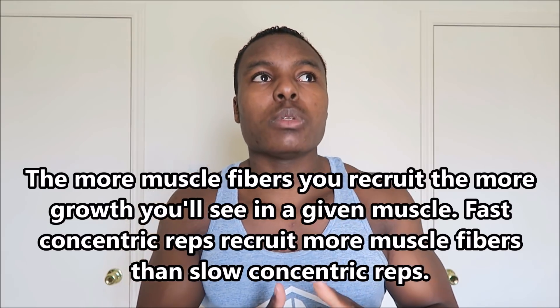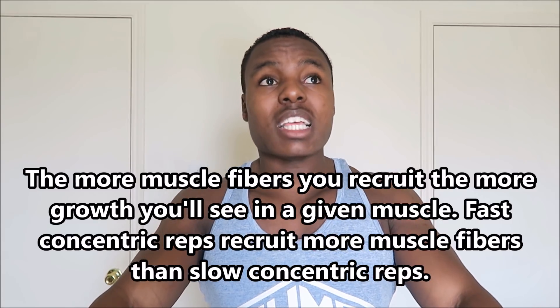Now let's talk about slow reps — the idea that really slow eccentrics and slow concentrics induce more metabolic fatigue by making muscles do more total work. That's not how it works. There is zero benefit to doing concentric reps slowly from a hypertrophy standpoint. If you're exploding off your chest on bench press or out of the hole on squats, that takes more muscle fiber recruitment than going slowly. By going faster you get more total muscle fiber recruitment and can use more weight — so why would you ever do a slow concentric? That's completely counterproductive.